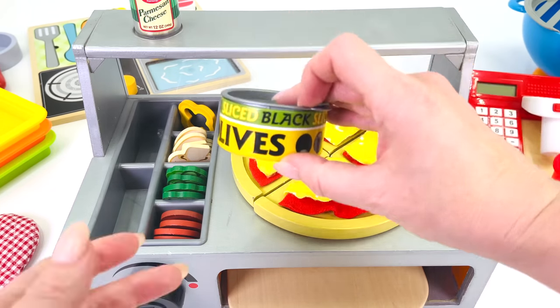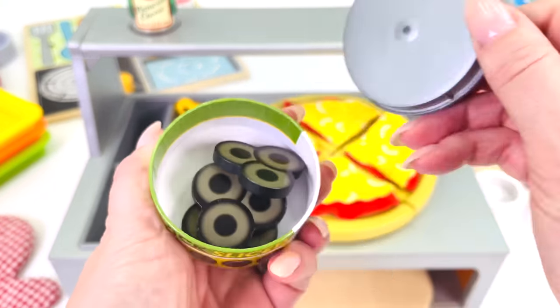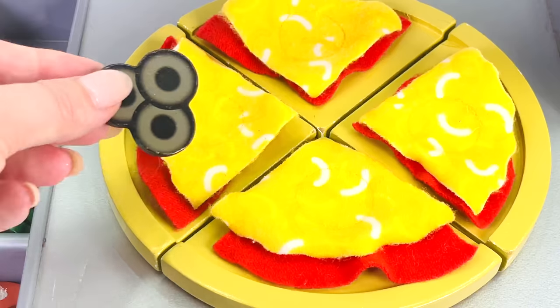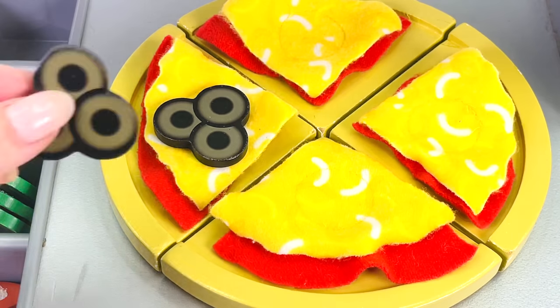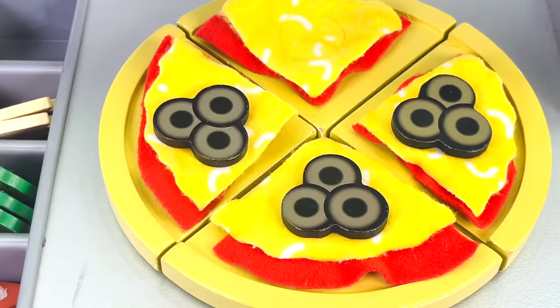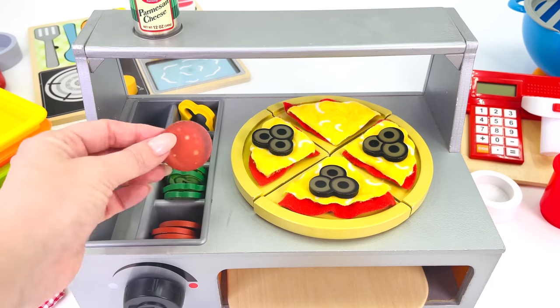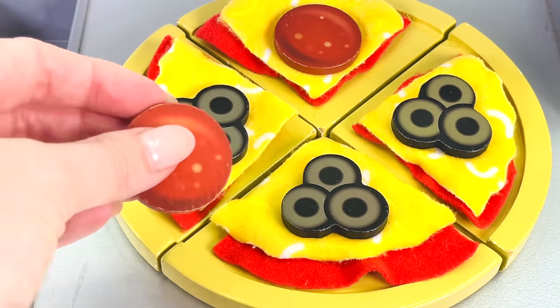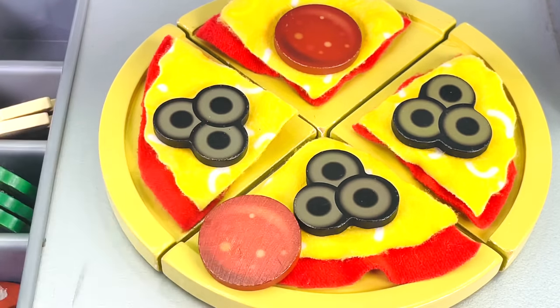How about I use this can of black olives? Let's open it up. There's lots of olives inside. Let's place them on the pizza. That's 1, 2, and 3. What topping shall we use next? How about this slice of pepperoni? 2 slices of pepperoni.